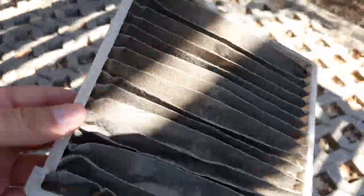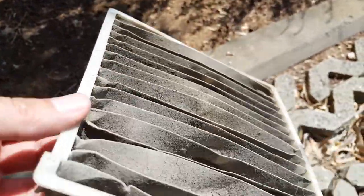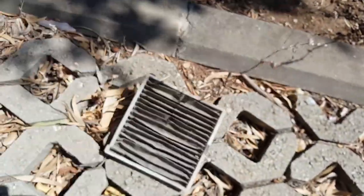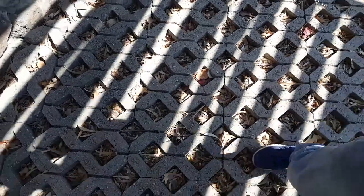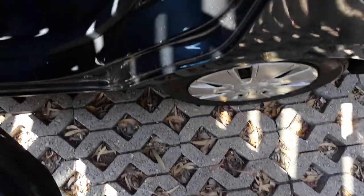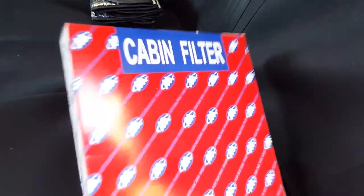It is in horrible condition, just horrible. I guess no one has ever changed it. I already bought a new one — let me show you, here we go, let's open it.